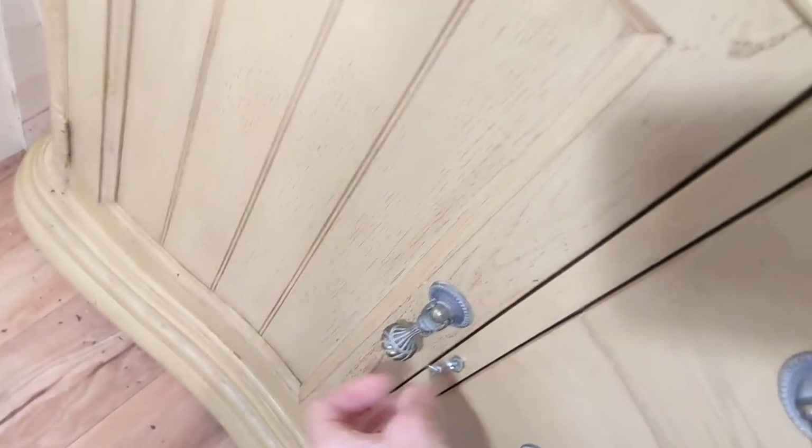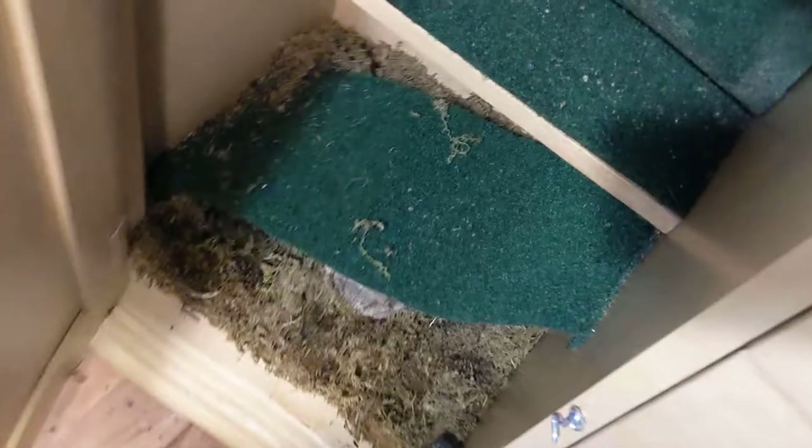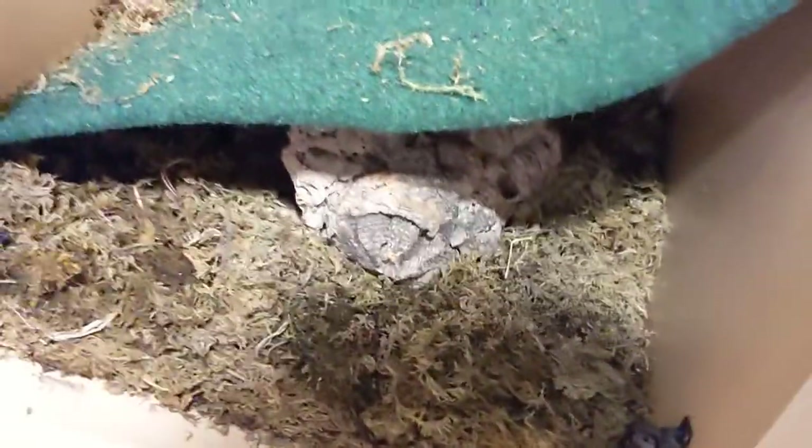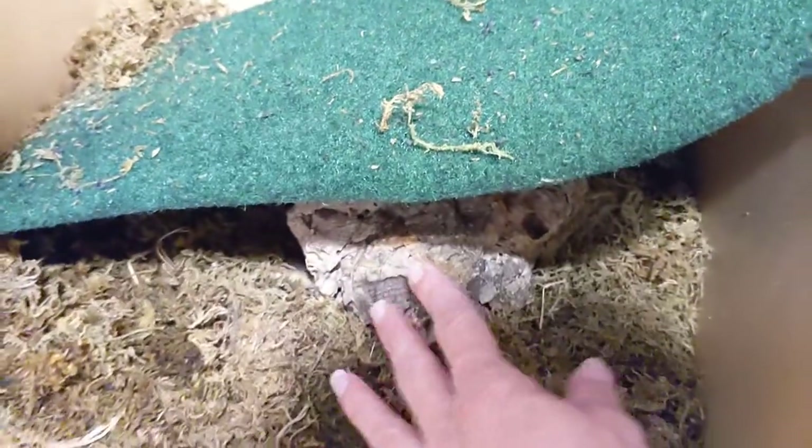I'm going to open up the inside of this one — it looks the same but just to give you an idea. They'll climb up and down this thing to get in and out, and then climb down here and up. They've got another little cork tube in here.